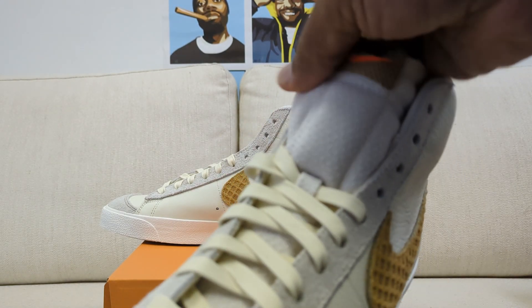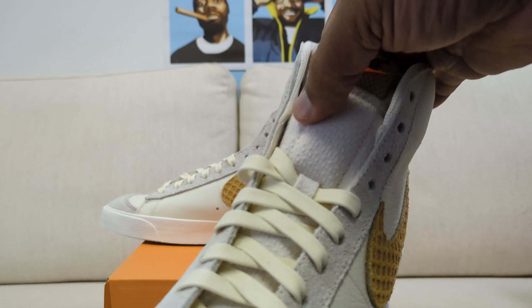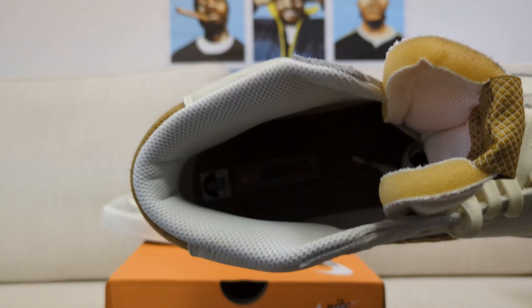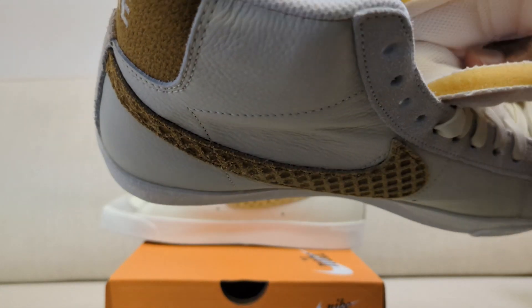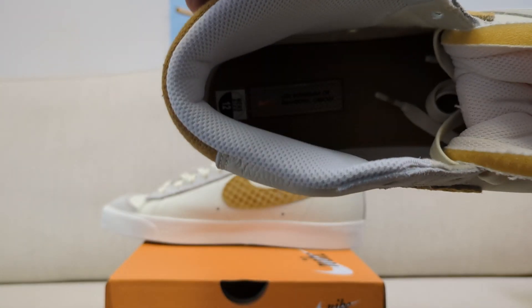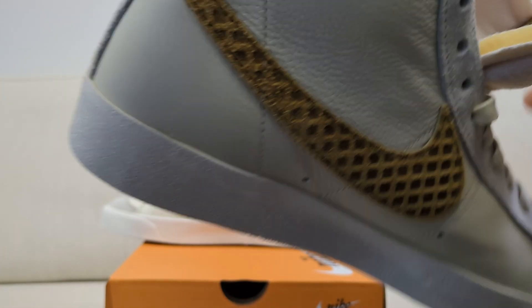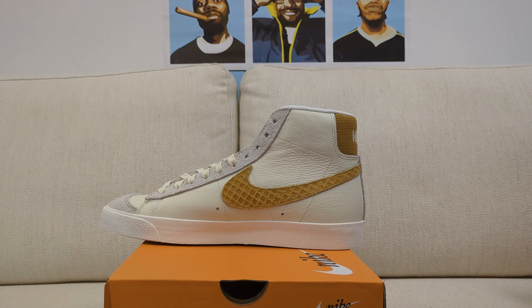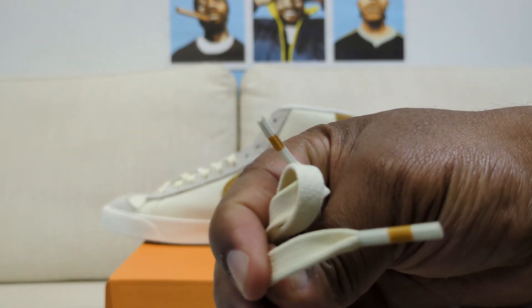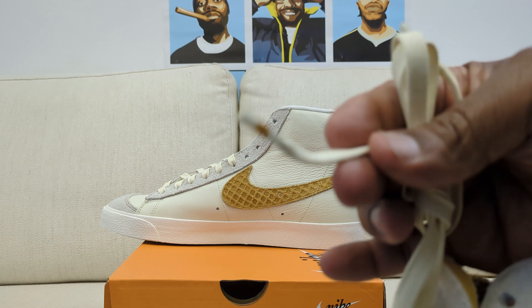I'm overlooking one aspect — the tongue itself, which is made out of what feels like a quilted mesh. It's actually really nice. On the inside of the shoe — it's a bit dark but hopefully visible — it reads 'One Bowerman Drive, Beaverton, Oregon.' The aglets, which are the tips of the shoelace if you didn't know, have a little strip around them, which is a cool detail.